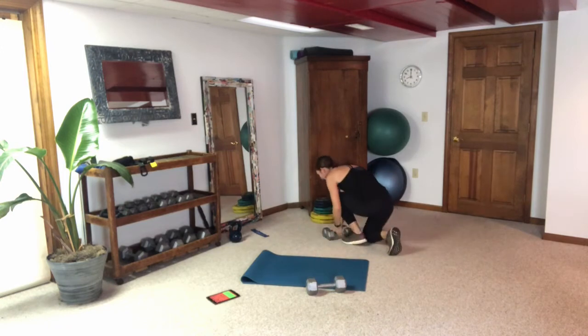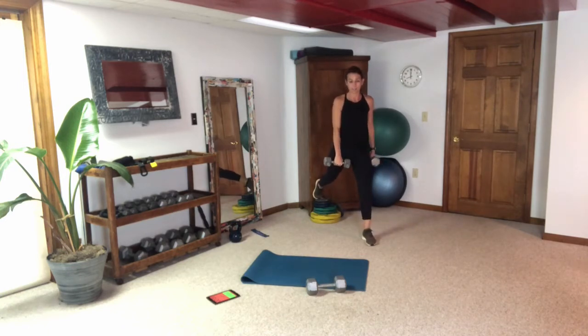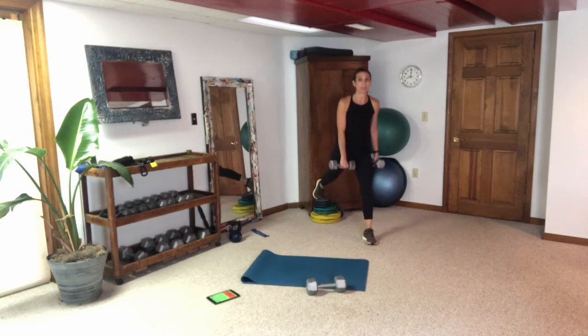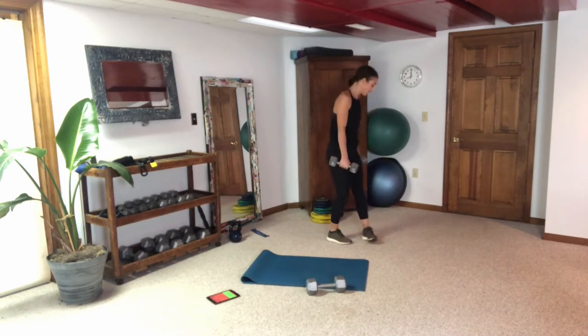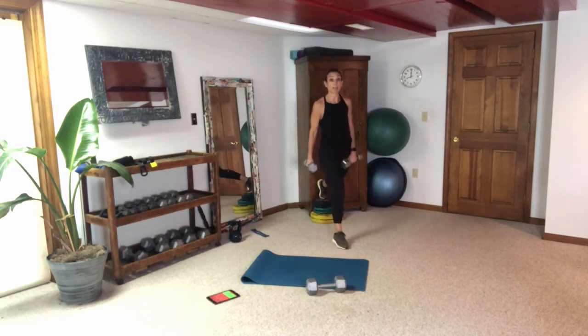Put that weight down quick — this transition is the fastest one. Step out, last time, last 30 seconds on this leg — down and up, they're burning and that's good. This is leg day — that means change is happening. You've got to embrace it, don't push it away. Embrace that burn, embrace that challenge. It's easy to stay in a comfort zone, but you've got to challenge yourself, especially doing this at home.